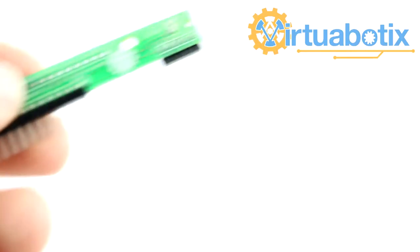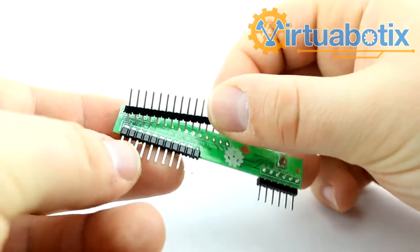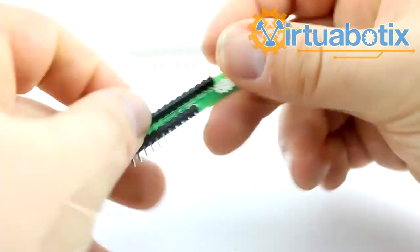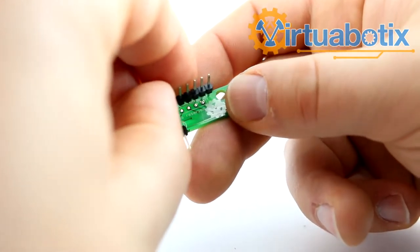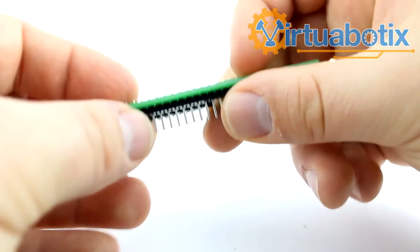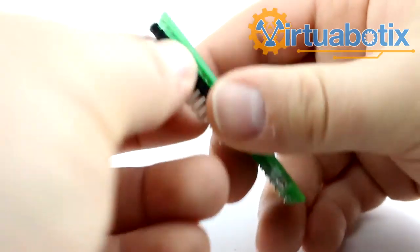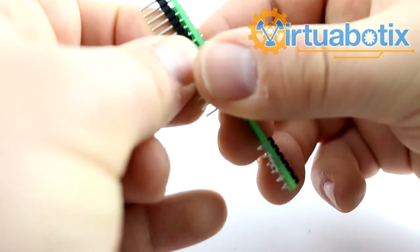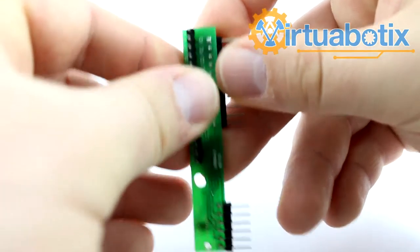This is Mr. Joe from Virtuobotics, and today we're going to be going over the Versalino LCD and Keypad 1.0. Here's the board, and it also comes with a 16-pin header that you can solder on yourself if you choose. The reason we leave this part unsoldered is because some people already have headers on their LCD screens, so we didn't want to make life more difficult for you. This board is compatible with all standard 16-pin LCD screens, so all of the 16-pin LCDs that we carry are compatible.